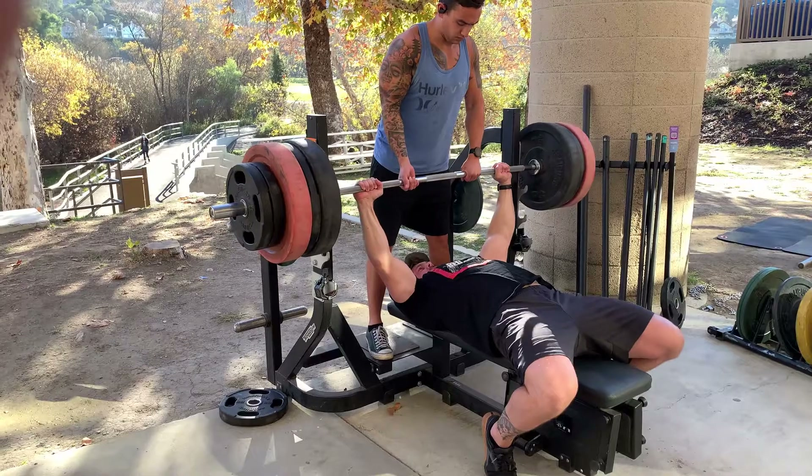As you saw, I was able to get 415 for one rep. So this is what I do to figure out my working sets — pretty easy. I just take my bench of 415 and minus 30% off of it, which pulls off about 125 pounds, leaving me with 290.5 pounds. That'll be my working set weight.